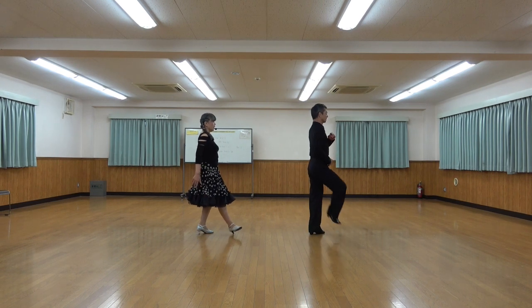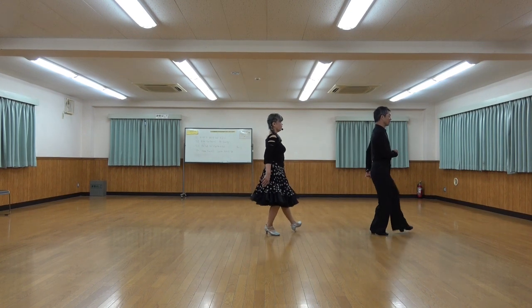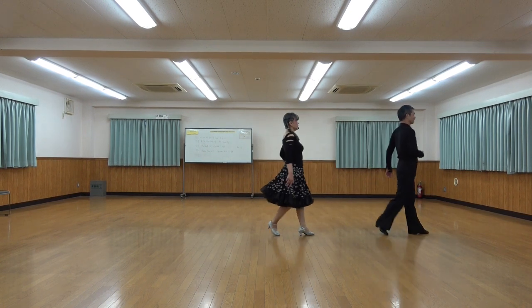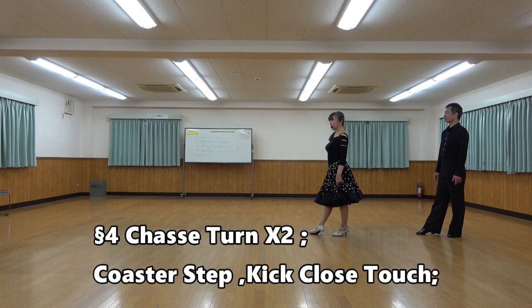1 and 2 and 3 and 4, 5 and 6 and 7 and 8. In section 4: